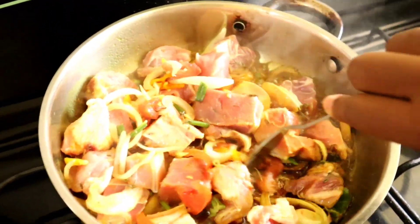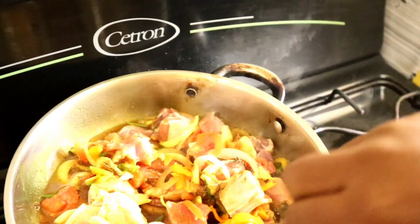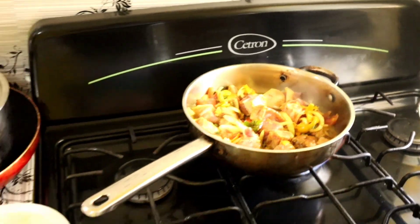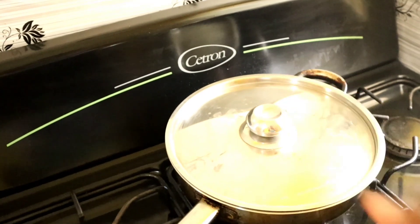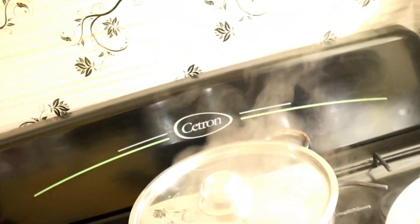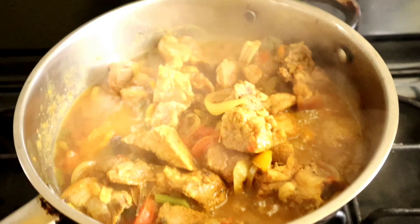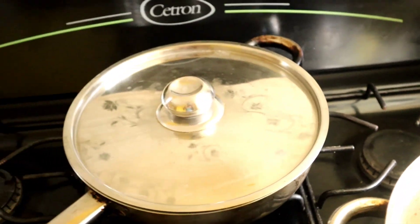Look at that guys, look at that! So I'm going to let it simmer and get back to my cousin. Look at my baby - I'm going to turn it down and let it simmer. I'm going to show you how it looks now. I'm going to add some water to it because I want it well cooked, well cooked.